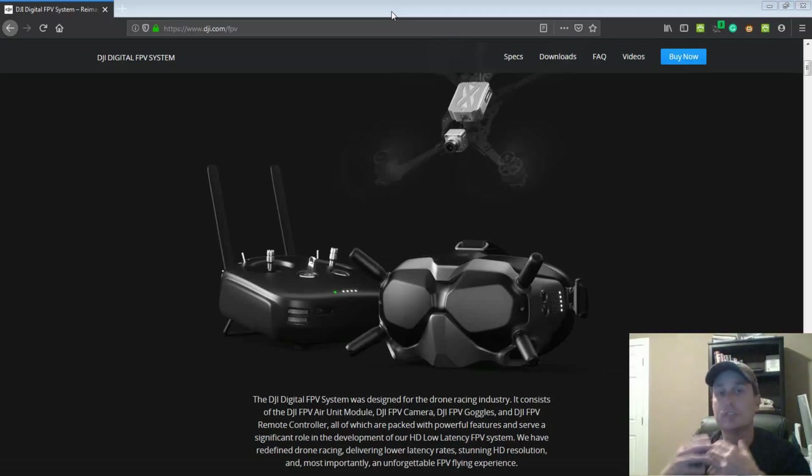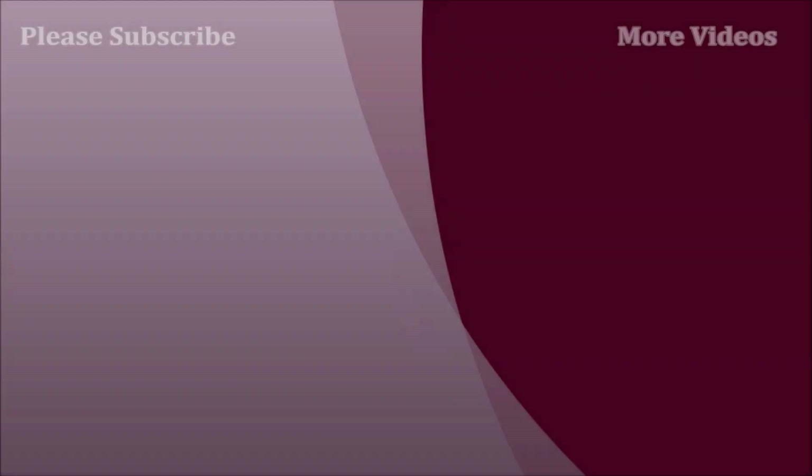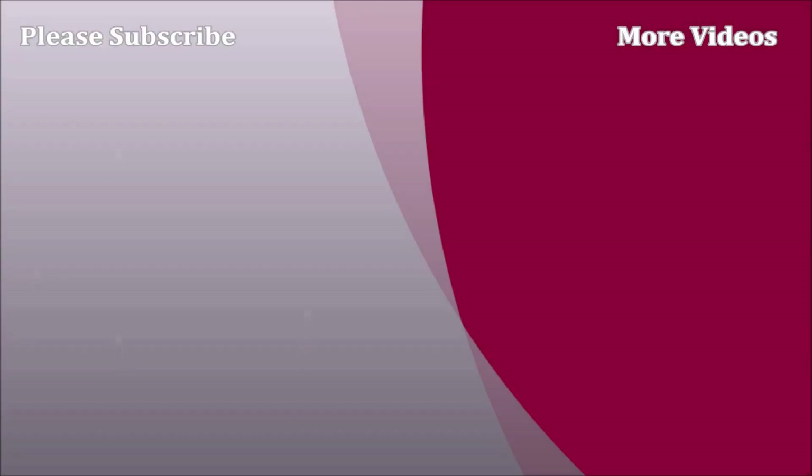That is my first look at the DJI system. There will be more videos to come. Hopefully this has given you a good roundup on some of the signal performance you can expect from these systems, both through the goggles and through the transmitter. Thanks everybody, and I hope this helped.